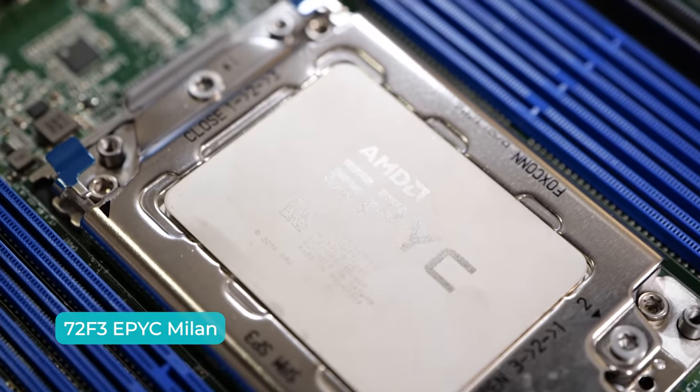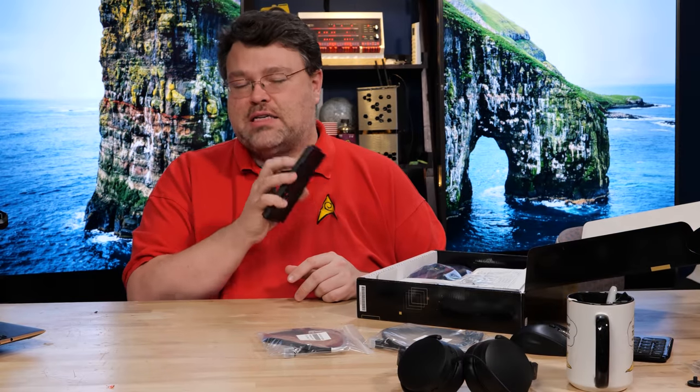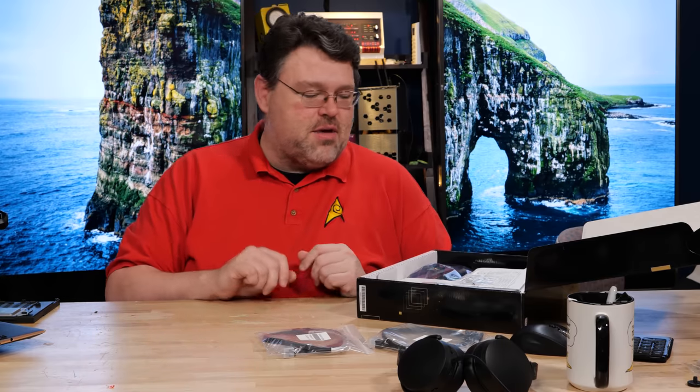This is eight cores, but this is actually a really interesting processor. This is the fastest processor that AMD has — the fastest server processor — at 4.1 gigahertz. We'll come back to that.